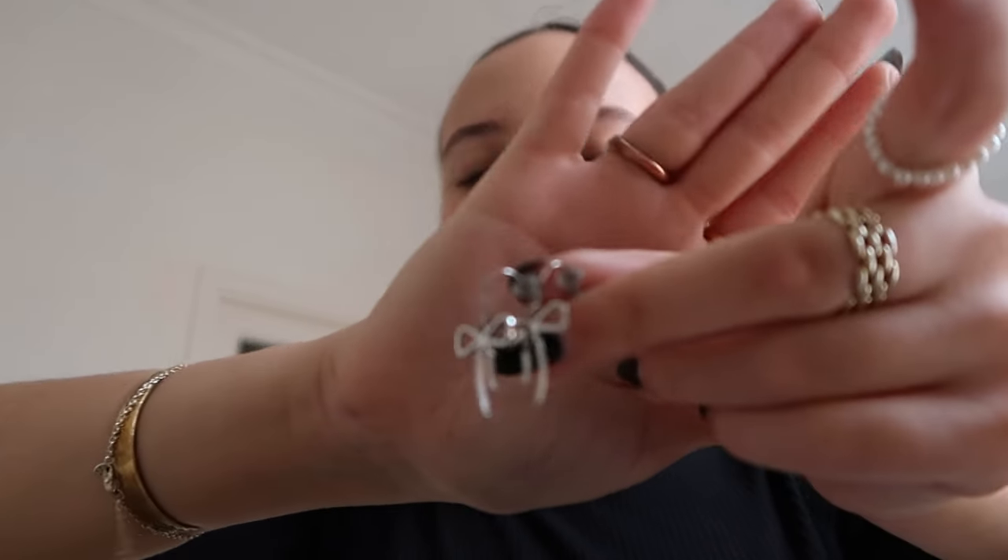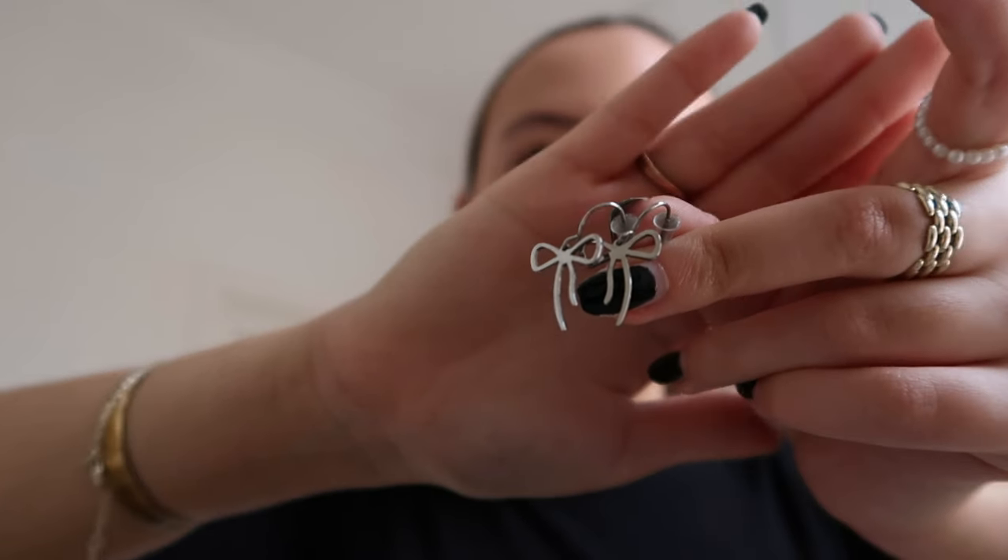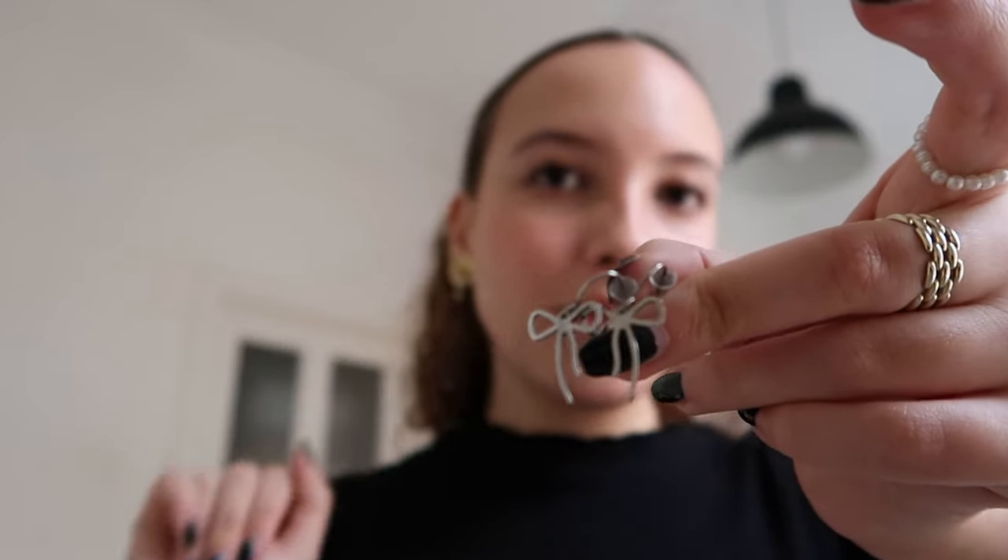In silver earrings, I literally just have one pair that I barely ever wear. They kind of go with the trends — bows are a big trend — so I have these silver bows. They were gifted from family friends so I don't know where they're from. They're super cute. But in earrings overall, I wouldn't say I have loads — what I have most of is definitely rings.